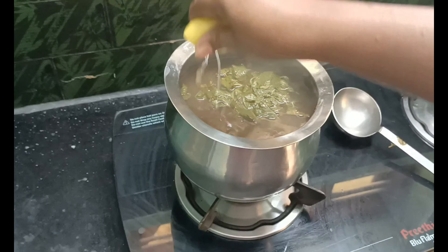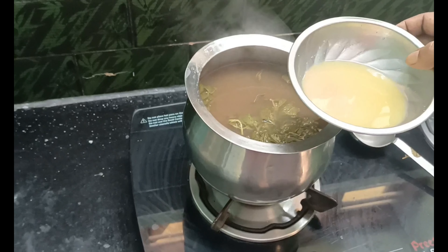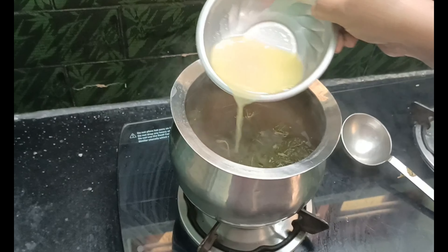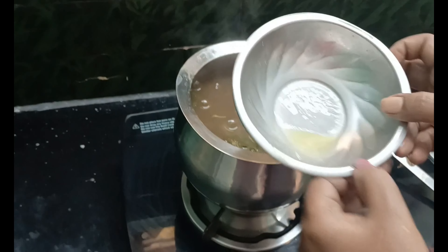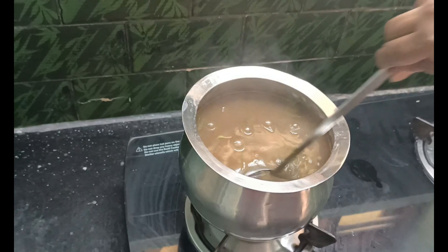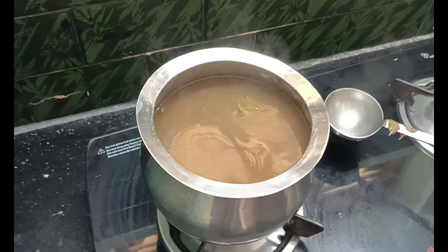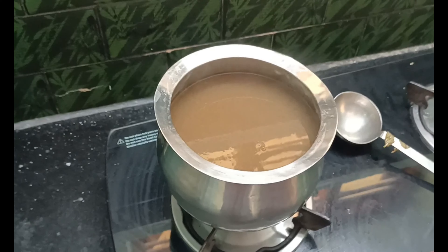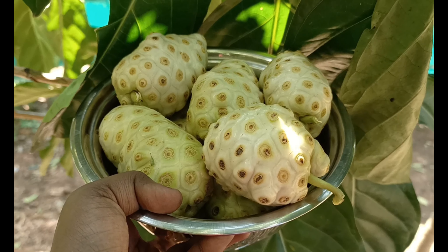Add the lemon in the oven. Now we need to use a little bit of rice. To store this rice in the fridge, use this rice daily. If you like, use this rice in the fridge.